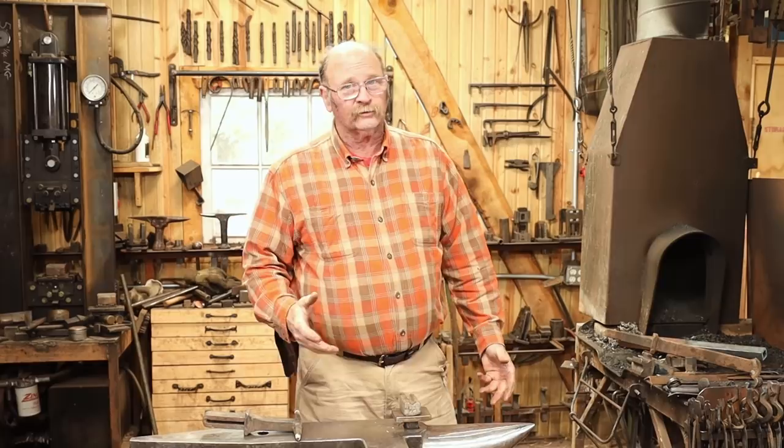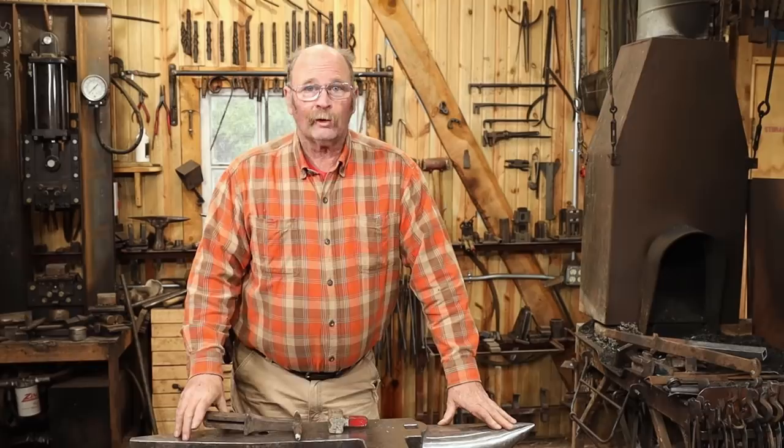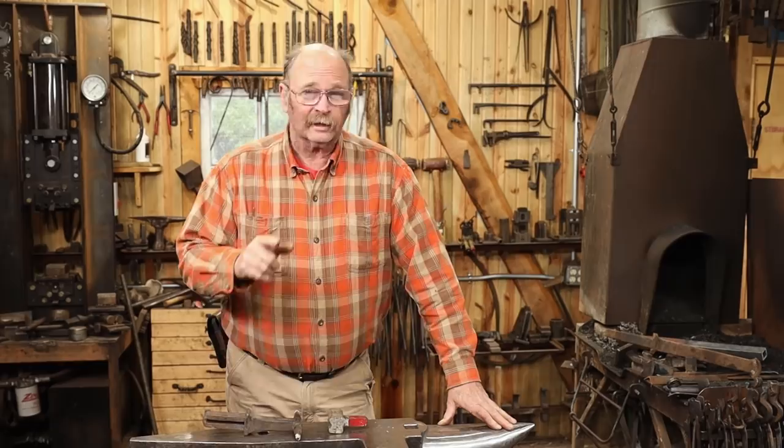This video is not sponsored by Fontanini Anvils. However, Black Bear Forge in general is sponsored by Combat Abrasives, which is a good thing because the way I'm going to deal with most of these tools is by taking them to the grinder.